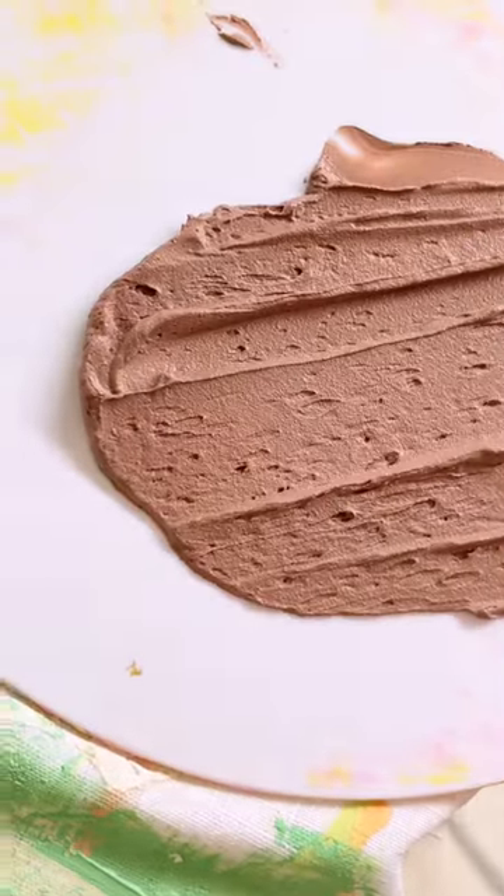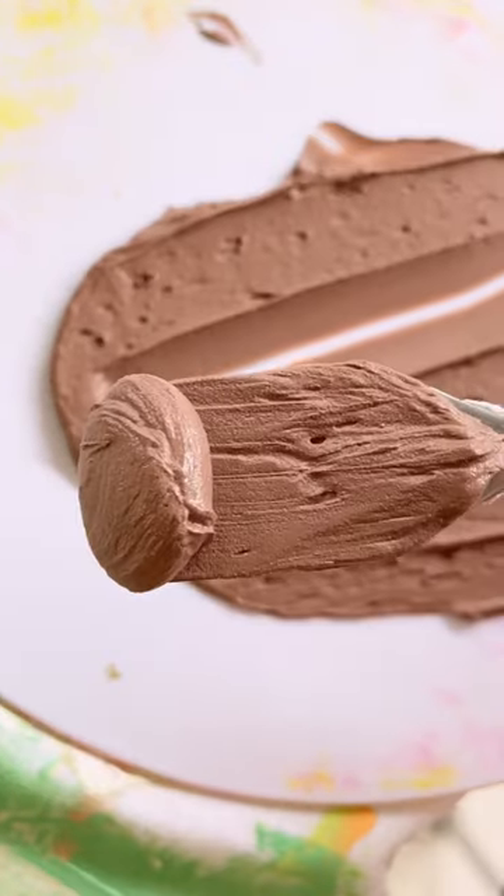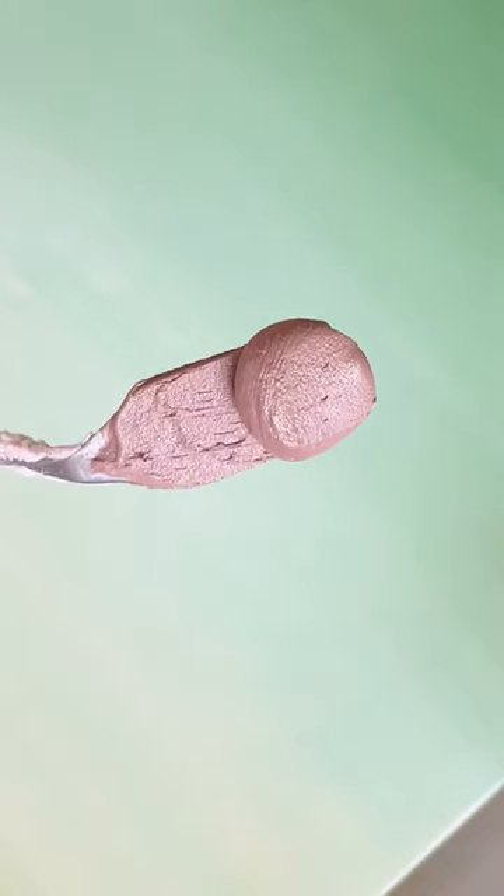To start off, you need to create a circular shape for the center of your flower, and in order to do this you need a circular shaped palette knife. The larger your palette knife, the larger your circle is going to be.